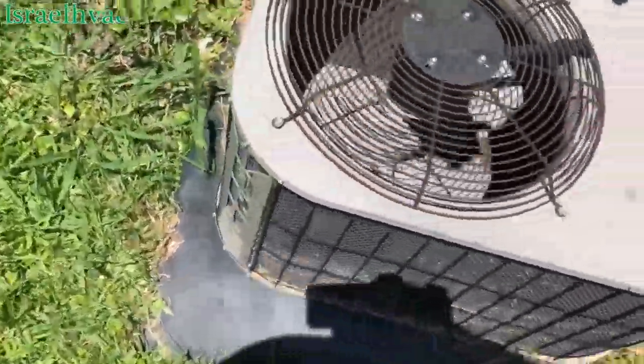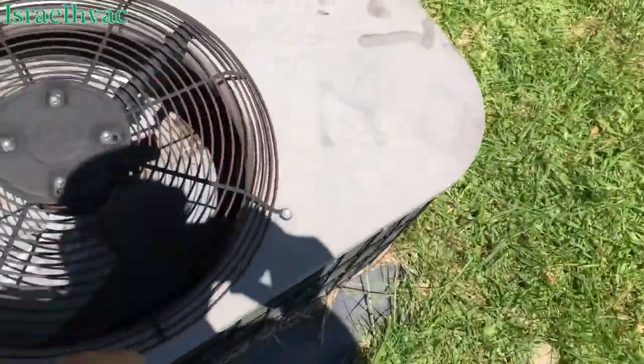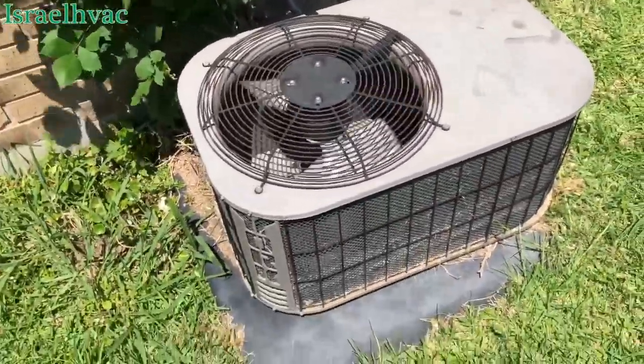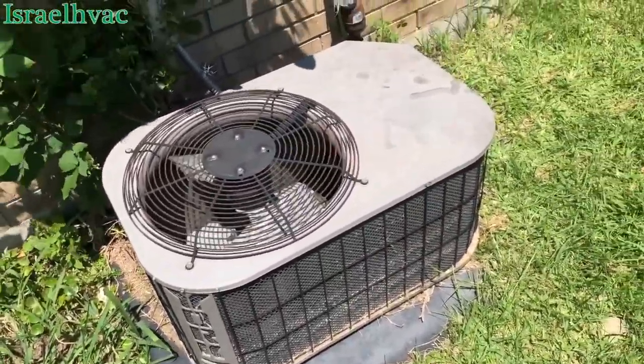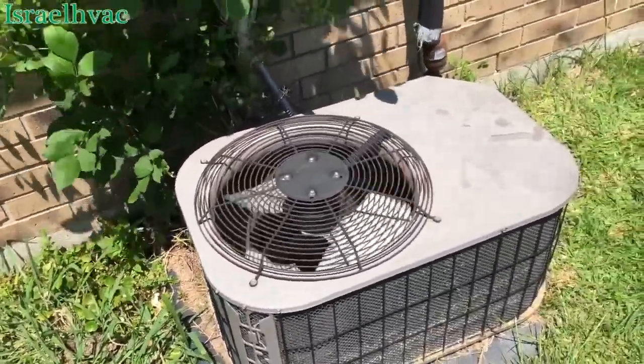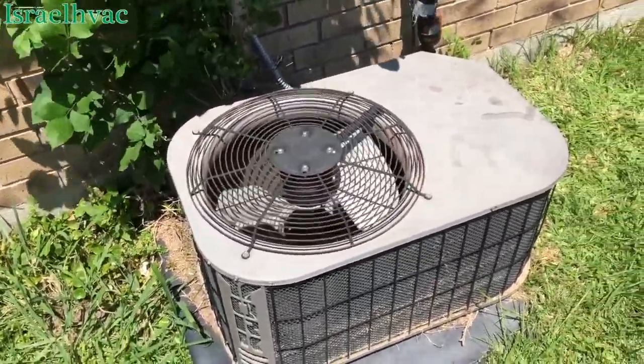All right, guys, here's the little condenser — a little York condenser. It's all back up and running. It's cooling. The system's clean. I apologize I didn't film more, but when you're doing a pull and clean on the coil, sometimes you just get working and forget to pull out the camera.